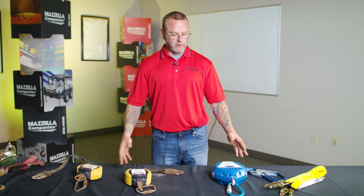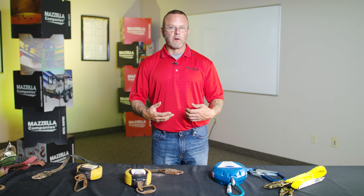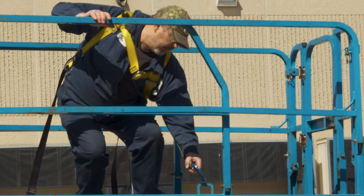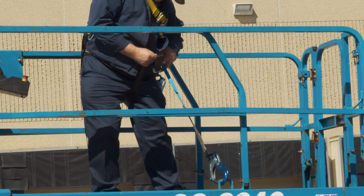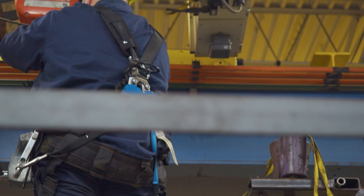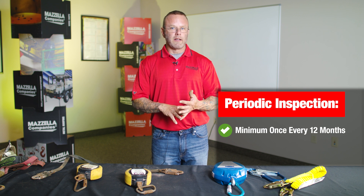There are three types of inspections. The initial inspection is when you receive equipment from your vendor — make sure it is what you ordered, the model number, and that it's right for your application. The frequent inspection is your daily operational check — whoever is utilizing the lanyard or SRL picks up their harness, lanyard, and SRL retractable, and inspects everything to make sure it's in proper working order before using it as a system in the field. The periodic inspection is once every 12 months, not to exceed — this is the documented inspection for each item.